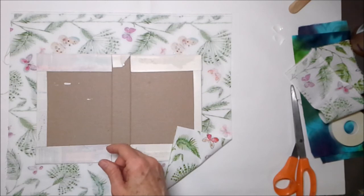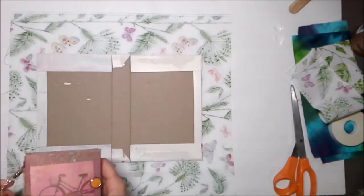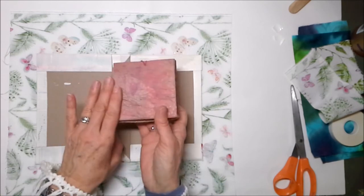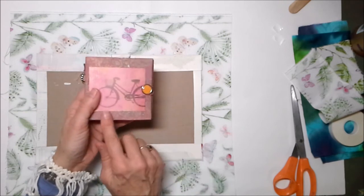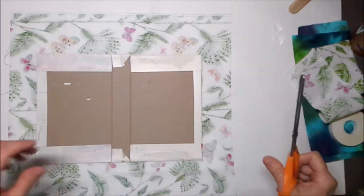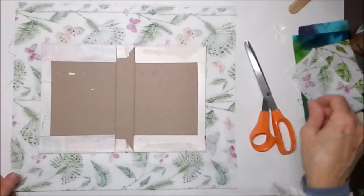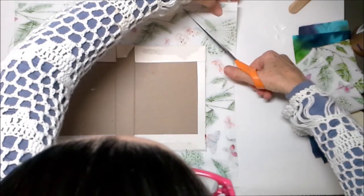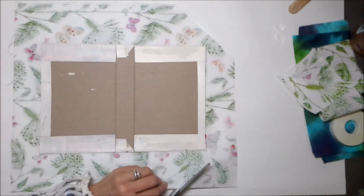You can use fabric, paper bags, or packing paper to cover a journal. This packing paper I treated — I think I just painted it, smeared it, and sprayed it with something. Anything you want to use is fine; scrapbook paper works too. Next I'm going to cut my corners. I am saving all of my scraps — they are quite heavenly.